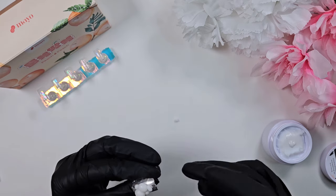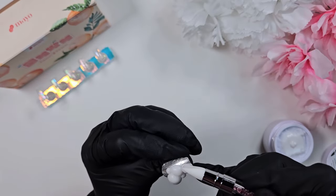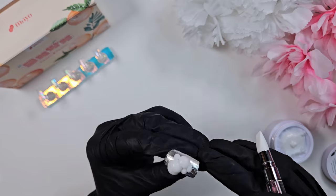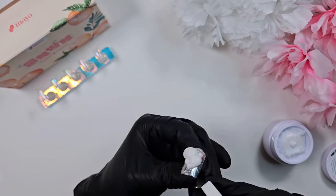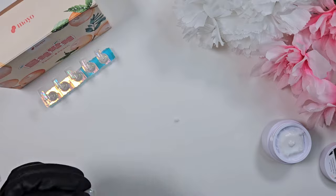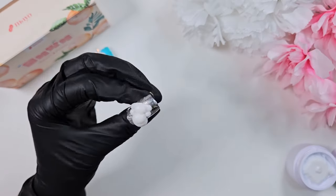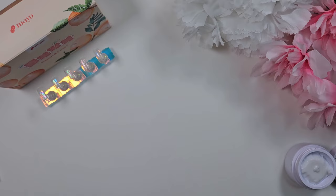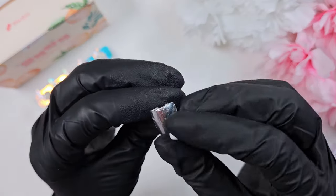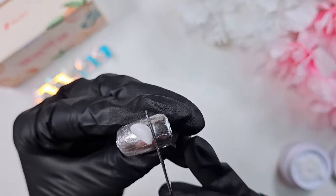To do the ears, I took a ball of sculpting gel, made it into an oblong oval shape, pinched one end, and attached it to his head. I've been curing all of these pieces as I go so that the head is nice and firm — that way I don't have to worry about accidentally messing up the head if I don't like how an ear turns out. Cinnamoroll's ears are typically a little bit longer, but for the sake of this design I kept them pretty short and cute, since it was already a large charm with limited room on the nail.